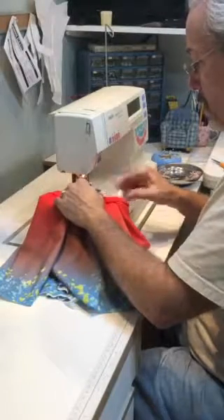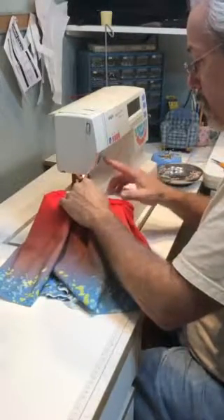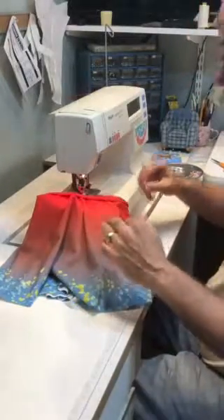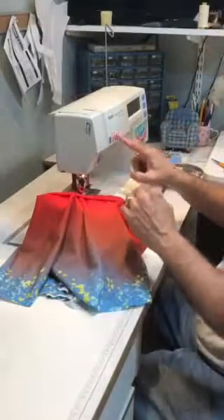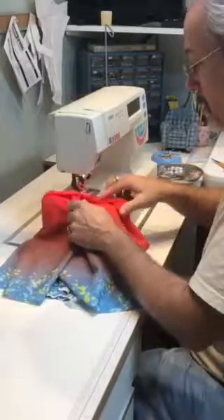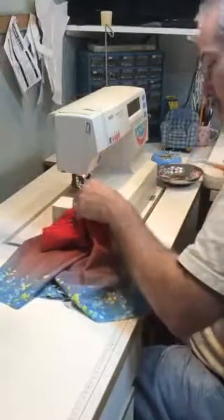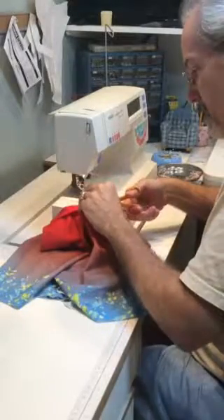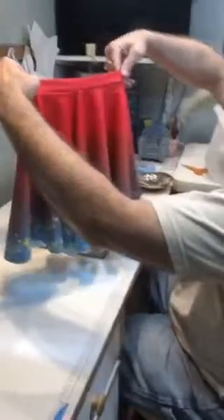Right about there. Go forward one more time, then needle up. Lift up the foot, slide that out. Cut off a couple of threads. There — I've got a waistband on there!